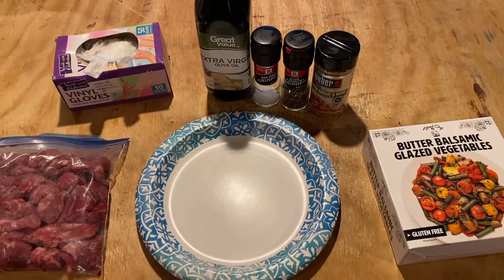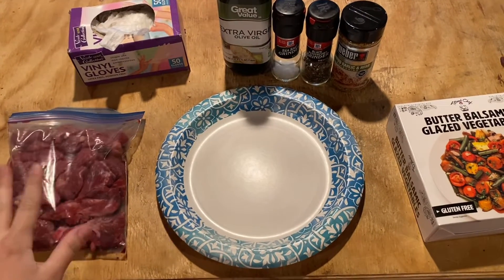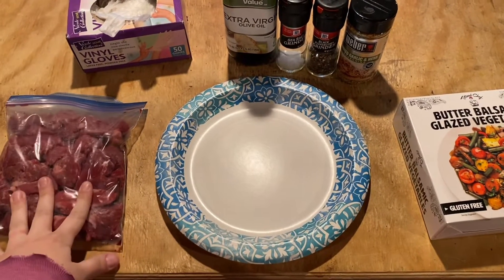I don't want to meal prep and eat the same thing all week. So right here I have basically beef tips that are made for stews.